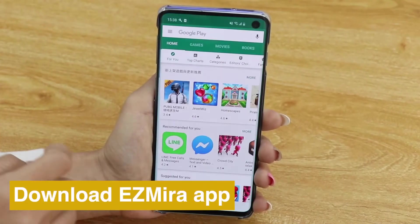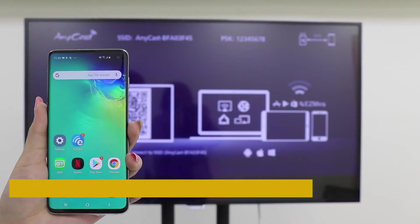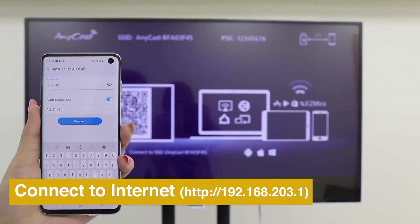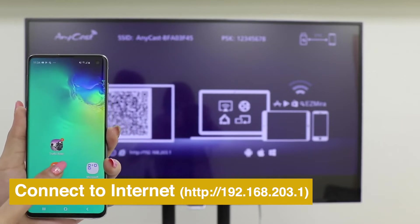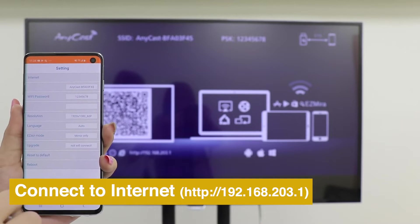Download the EasyMirror app for a better screen mirroring experience. Connect your smartphone to the Anycast Wi-Fi SSID and password shown on the Home menu. Then open the EasyMirror app to connect Anycast to the internet.